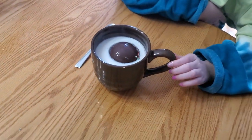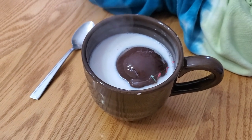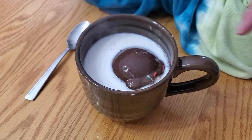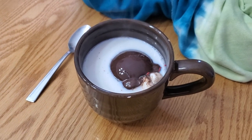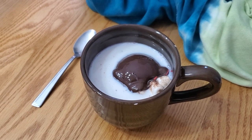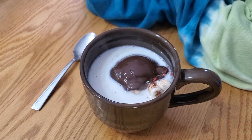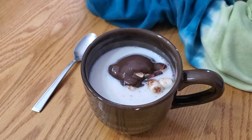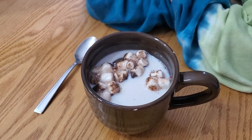Here we go — is it opening already? A chocolate bomb! It looks so weird when it opens. Are you watching? Oh no — it's inverted on itself. I'm gonna flip it. That's super cool!